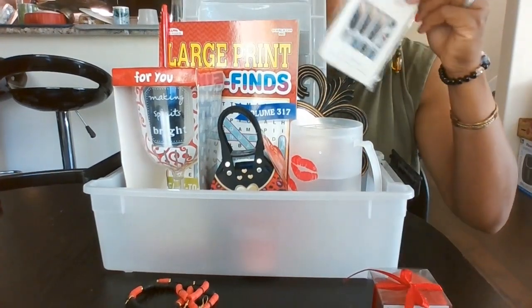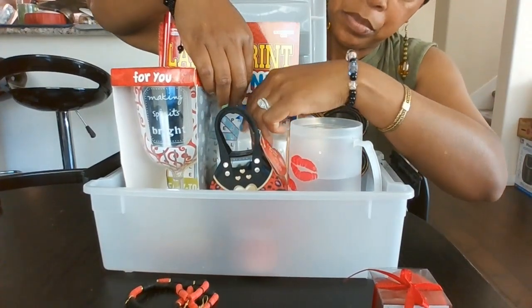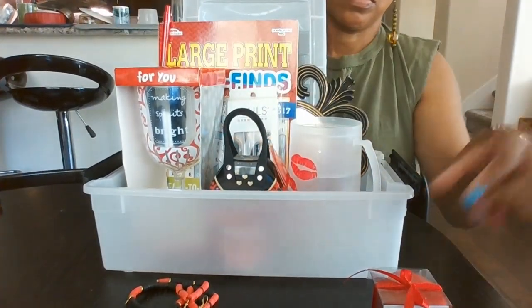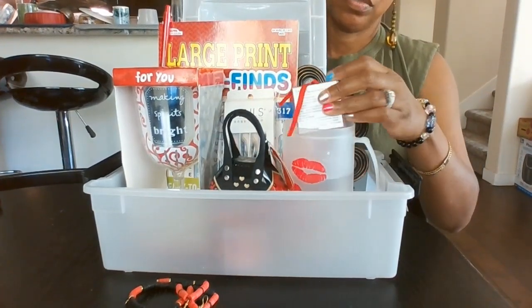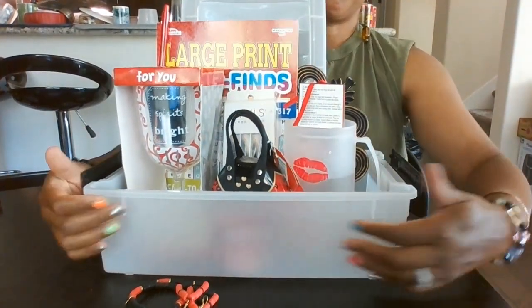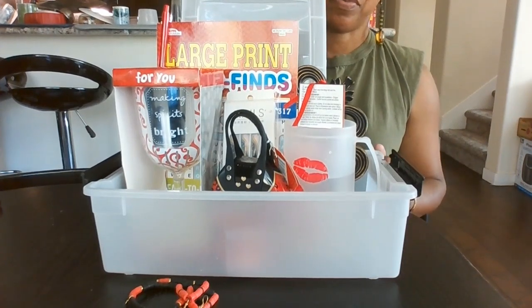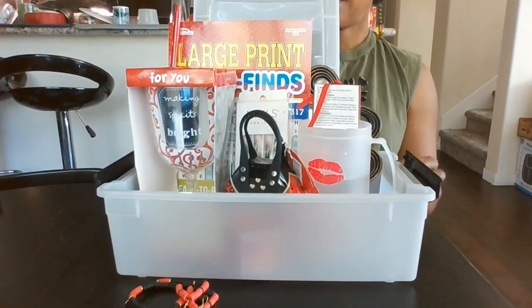I hope the individual that gets it is happy with it. I'm gonna put red cellophane all around here, and on the top of the container I'm gonna put red on that too — that's what I have in mind.